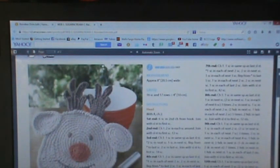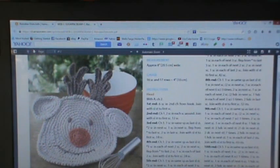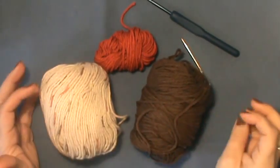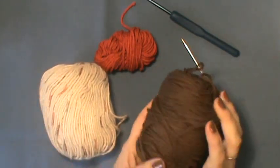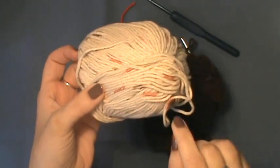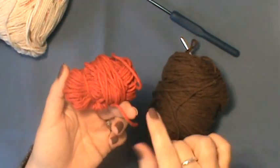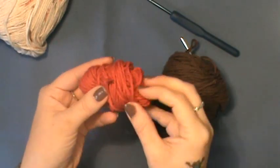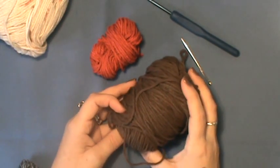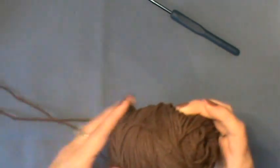Type 'reindeer' or 'reindeer dishcloth' in the search bar and it comes right up. Now, I'm actually going to do different color choices to add a little spunk to my reindeer. I'm going to make his head dark brown, his antlers a cream oatmeal color with hints of burnt orange, olive green, and brown, and his nose a sienna or crimson red. He'll have a darker face. You'll also need a yarn needle.